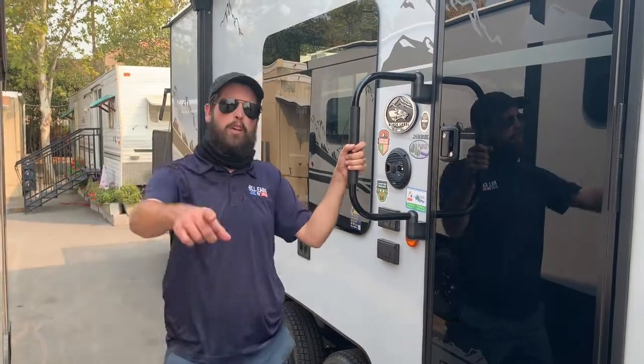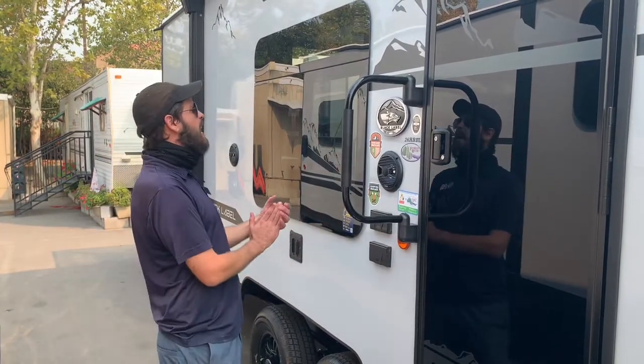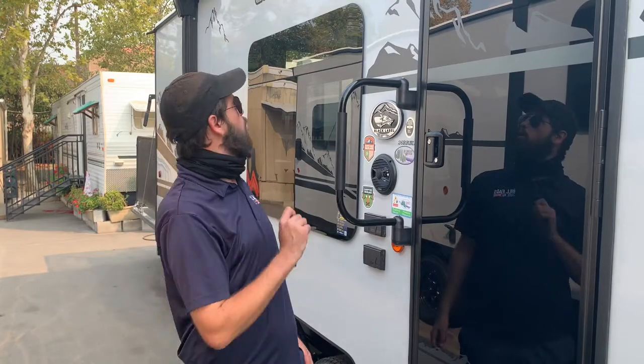What's going on, ladies and gentlemen? William the Internet Guy back at you again from Bill Eads RV out here in Rockland, California, just outside of Sacramento. Today we have got a 26RR — that's Rear Ramp — from Grey Wolf of the Cherokee line from Forest River.